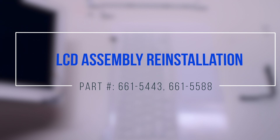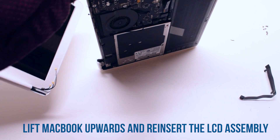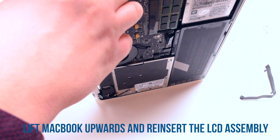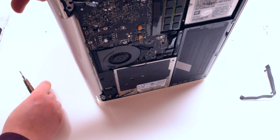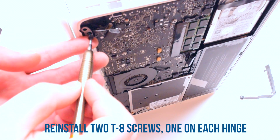LCD assembly reinstallation. Lift the MacBook upwards and reinsert the LCD assembly into the MacBook. Reinstall the two T8 screws, one on each hinge.